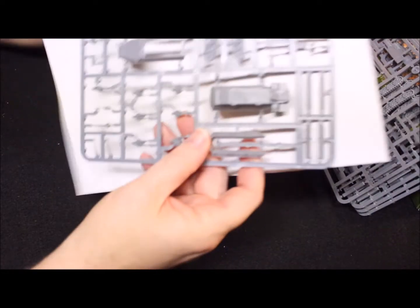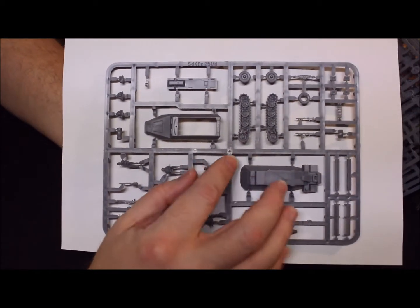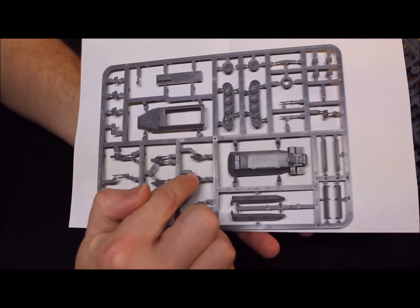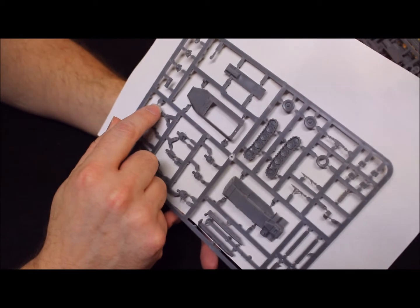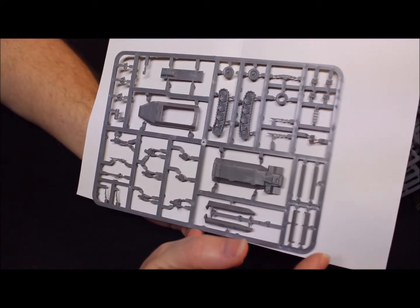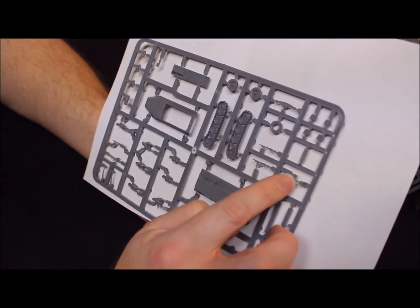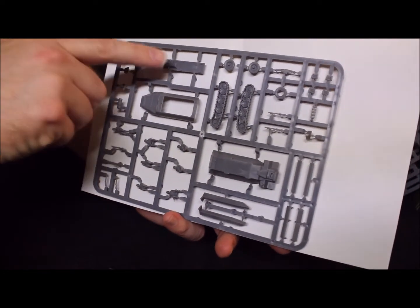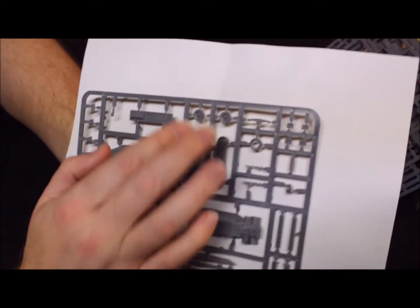Let's zoom in a little bit. You can see the upper hull, lower hull, and side stowage bins. Looks like some drivers — yep, that's your drivers, two different versions. There are four riders here, and a guy that's standing — looks like he's going to be your gunner for the front. There's a spare tire, there's the axle, some extra track, and your two machine guns with the shield for the MG34. There's also what's probably the floor, plus front wheels and rear track.